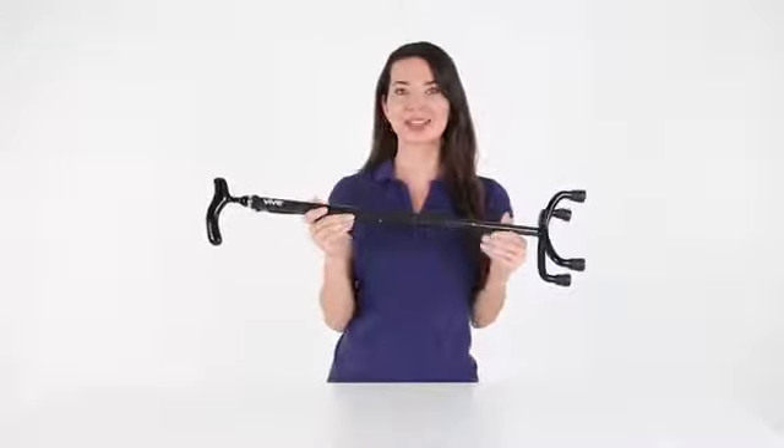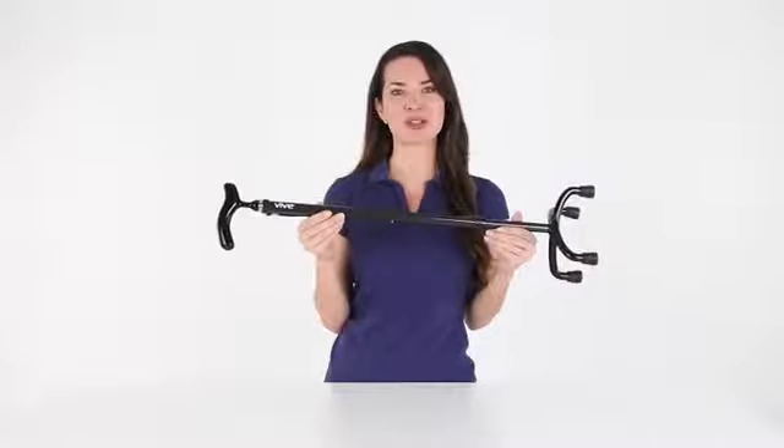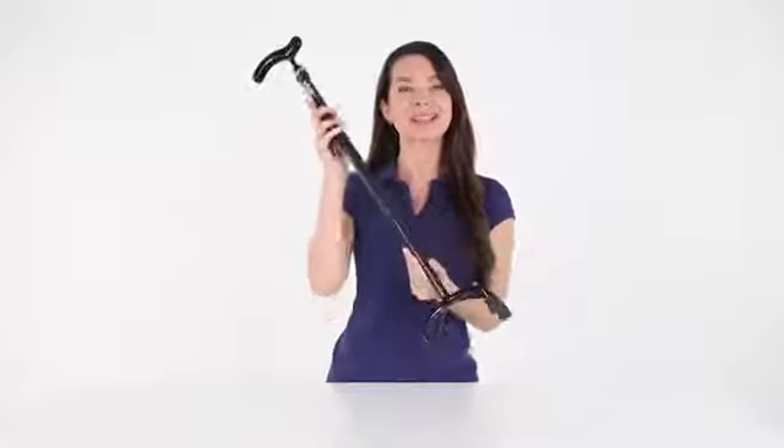Constructed with an ultralight design and 3K carbon fiber material, the quad cane is easy to handle, weighing less than one pound.